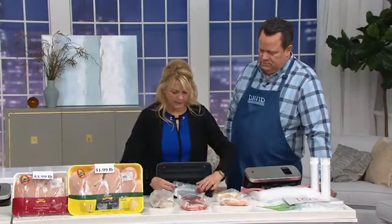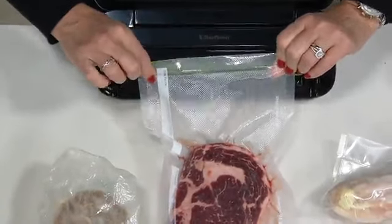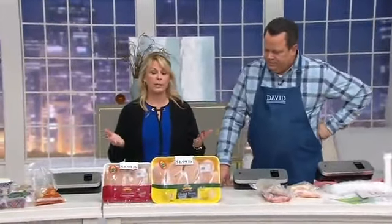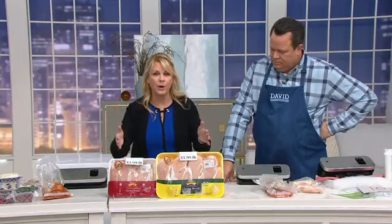Once the two lights come on, you can open it up and it's vacuum sealed. To get that open, you have to cut it. Saving money is what it's all about — preserving your food. All food we eat is going to go bad regardless of whether it's in the fridge, the freezer, or the pantry. What you want to do is extend the shelf life five times longer and have that food still be edible and delicious by the time you get to it.